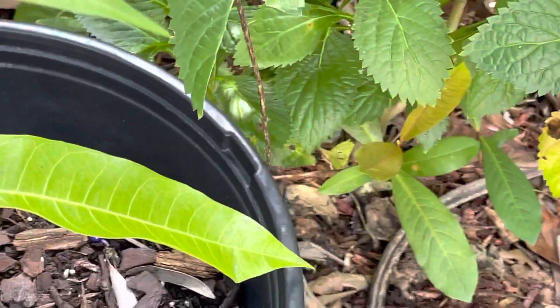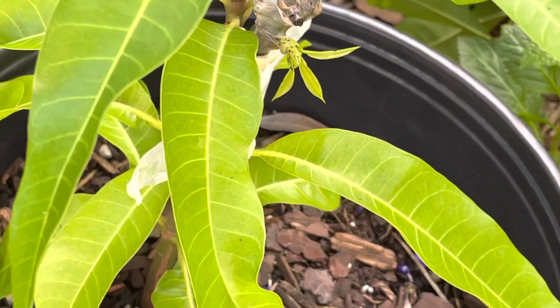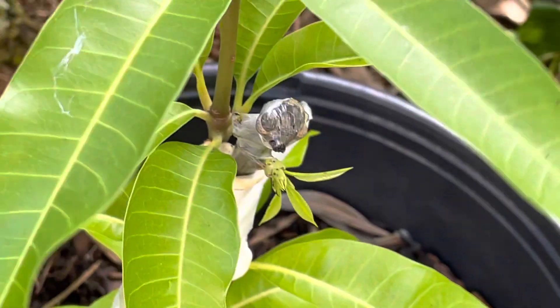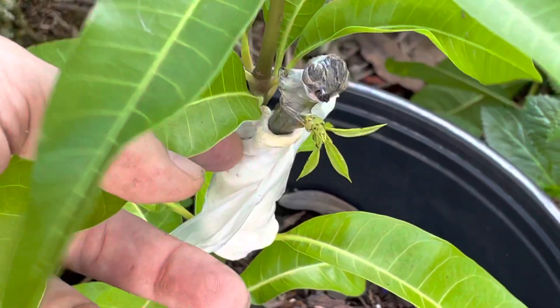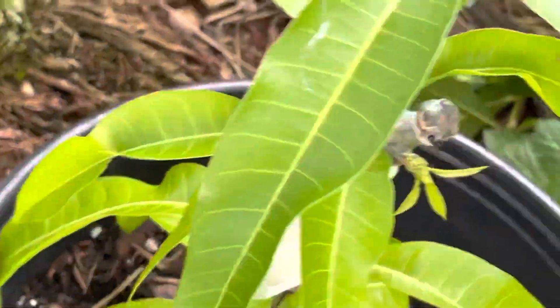Here is Seacrest, also provided by Chris at Truly Tropical, who I really thank for the scion. And that is coming out here. This one I wrapped in a wet paper towel, which actually dries out, so I don't know if I really recommend the wet paper towel unless it's in shade — if it's in shade, it might not dry out. That's Seacrest.